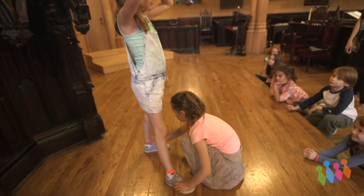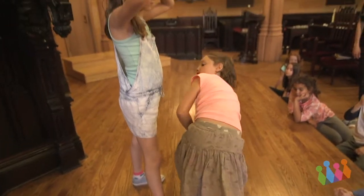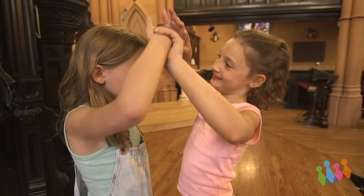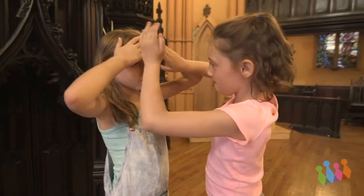One person is the clay — that's the still person — and the other person is the artist. Of course you'll end up switching so each kid gets to experience both things, but in this moment the one person who's the clay all they have to do is stand there and receive whatever is going to be sculpted on them.